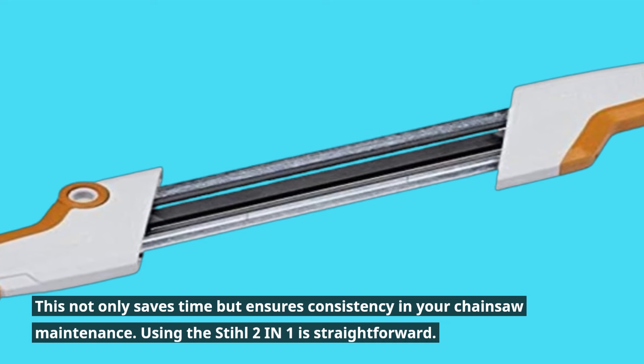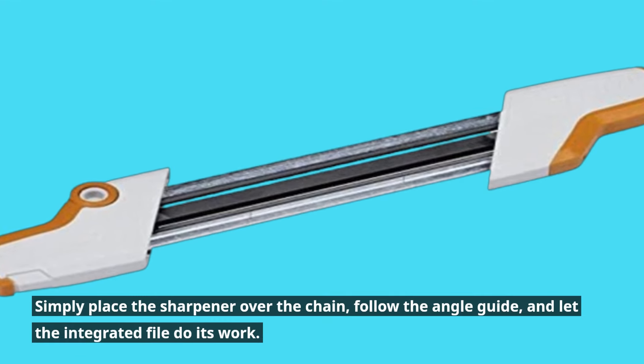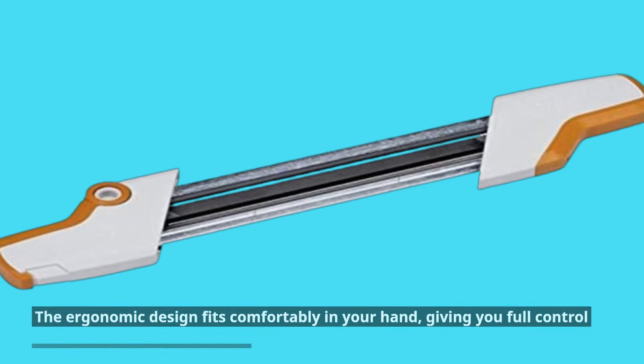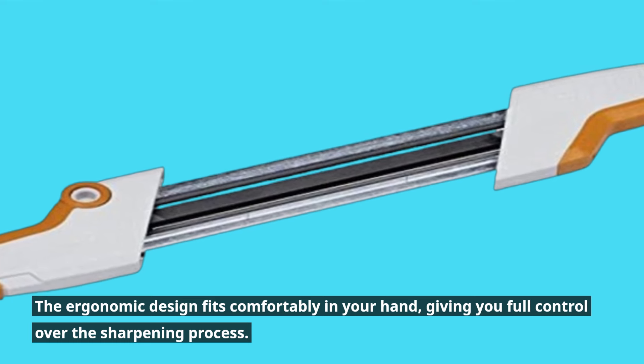Using the Stihl 2-in-1 is straightforward. Simply place the sharpener over the chain, follow the angle guide, and let the integrated file do its work. The ergonomic design fits comfortably in your hand, giving you full control over the sharpening process.